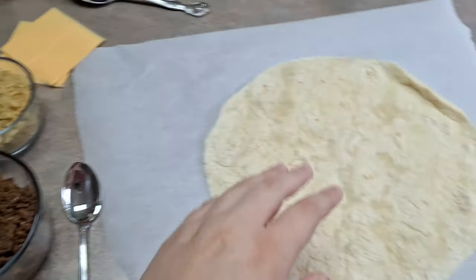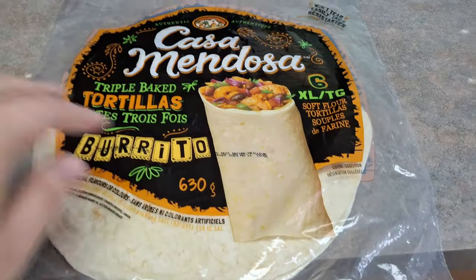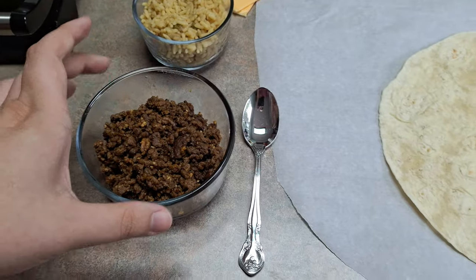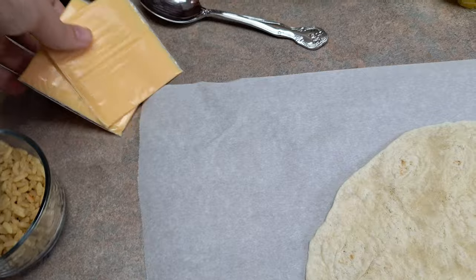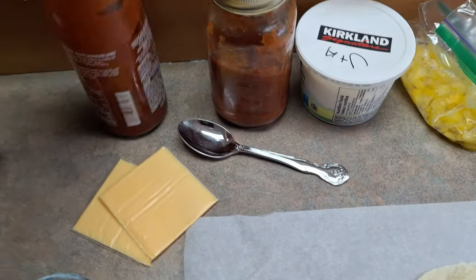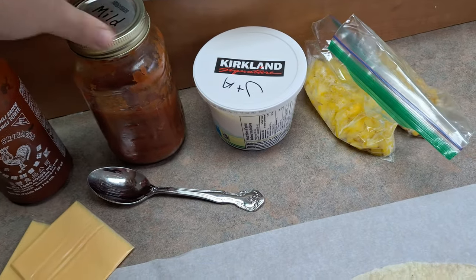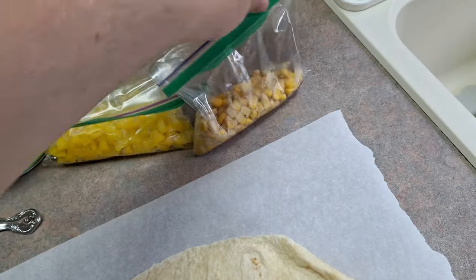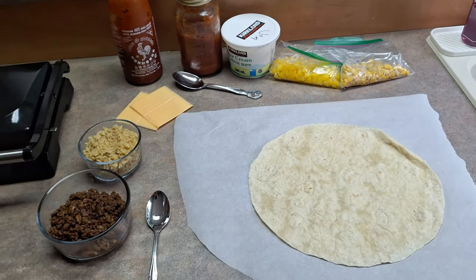Up first we have the ingredients. Of course, you're going to need the big burrito wraps — these are the largest size that you can get. Then we have our taco ground beef, our cooked rice, and we always go with Velveeta cheese just because it melts so perfectly. Obviously you're going to need hot sauce, so we have sriracha, homemade salsa, sour cream. We have yellow pepper diced up, and we have corn because, in my opinion, a burrito is not complete unless you have corn on it.